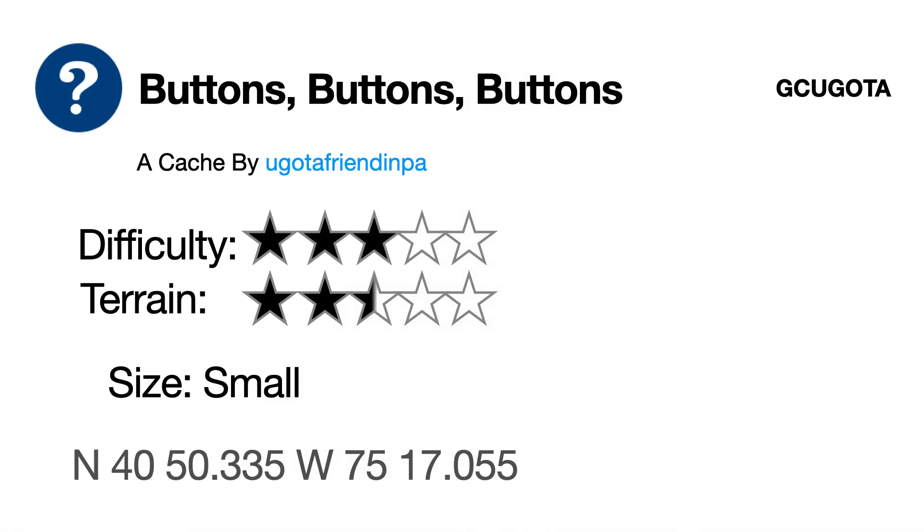Now for the cache page. To protect the original Geocache, this one is called Buttons, Buttons, Buttons. This is a fake name, fake GC code, puzzle made by me, just to show you clock code as always. It was a three difficulty when I solved it, in a two and a half terrain, size small. And then you see the fake coordinates at the bottom.